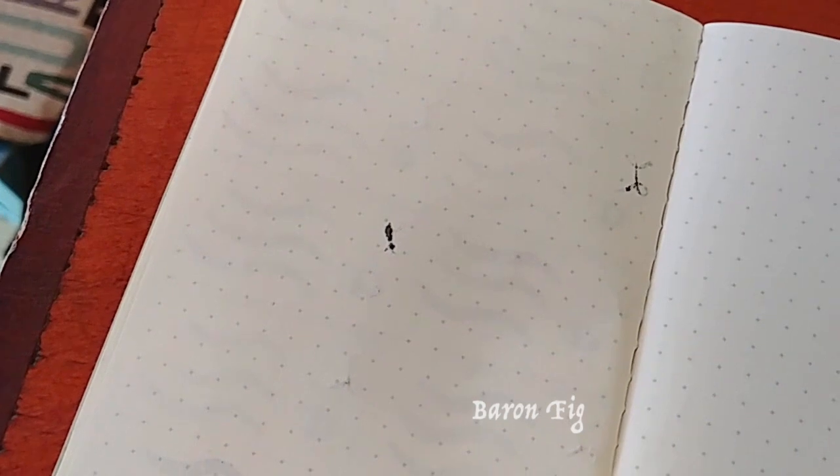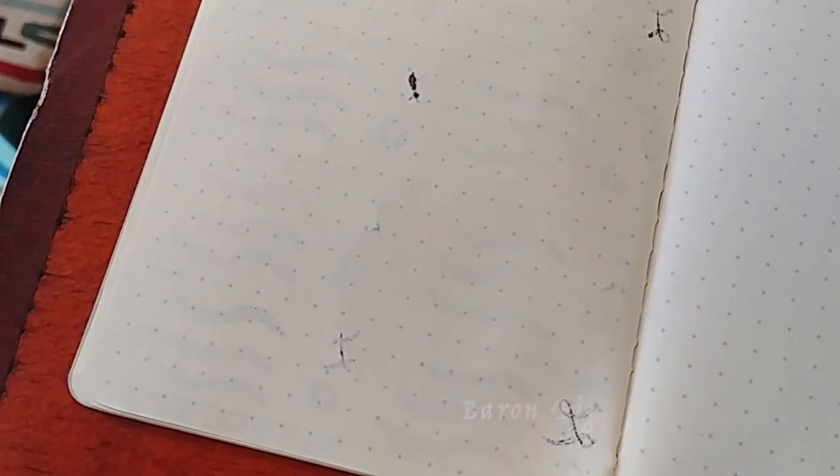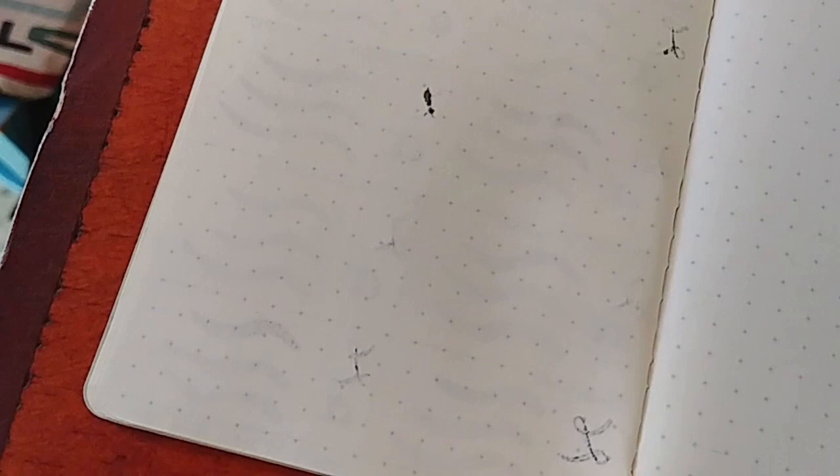The Barren Fig had some bleeding but it's not bad at all with ghosting — the bleeding really only happened with the flex nib. If you're using these inks with a brush, stub, or for normal writing, the Barren Fig works very well. I use Barren Fig for bullet journaling and use fountain pens for almost everything, and I rarely have problems — bleeding only happens if I accidentally hold the pen too long or go over something multiple times.